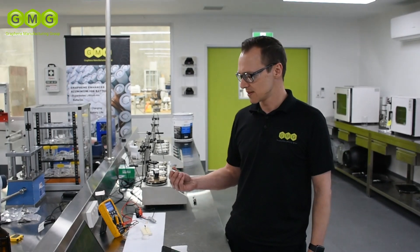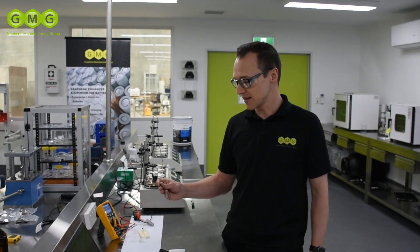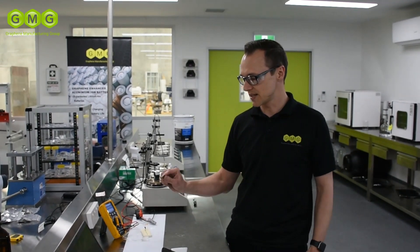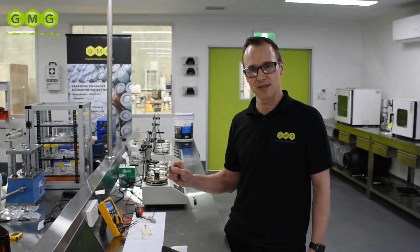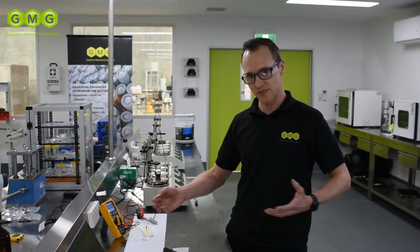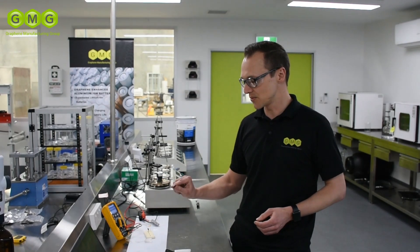Some of the benefits that we've seen here at the BDC with our graphene aluminium ion batteries: for one thing, they're a very safe battery. There's no issues with flammability of any of the components. There's no problems with exposing them to air, so they're very safe to handle and to work with. They also have extremely good thermal characteristics. We're able to charge and cycle them for long times at very high currents, and you can still handle them with bare fingers and not have to worry about heat buildup. So excellent thermal characteristics.